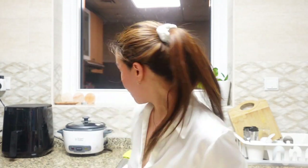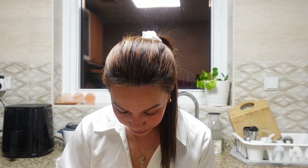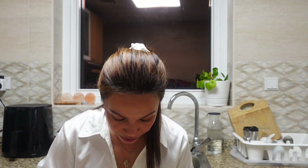We'll try now the finished product. I have the tortilla here and we're gonna put the shrimp inside. We're gonna put also some onions, some tomatoes, and our guacamole.